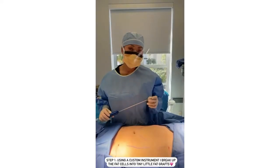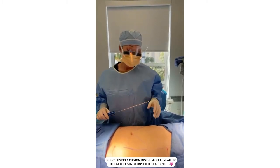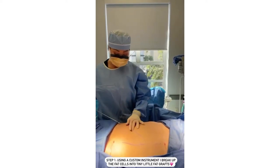I've developed a multi-step liposuction and fat grafting technique. The first step is to break up the fat cells into tiny little fat grafts, and that's what I'm doing with this custom instrument.